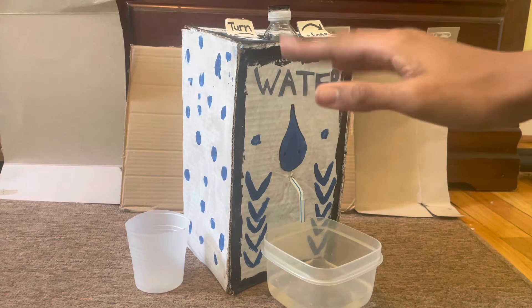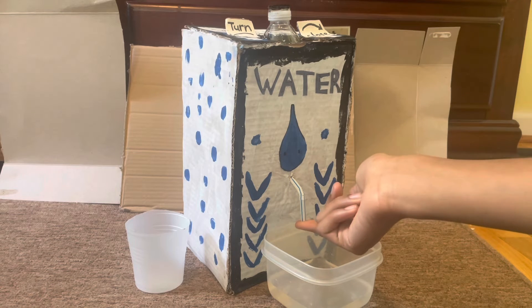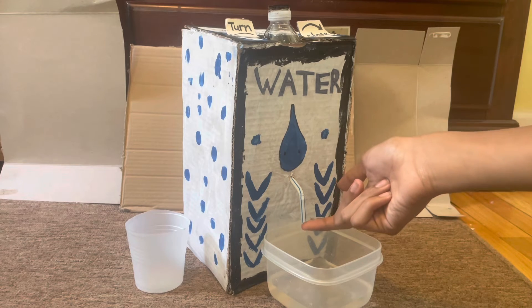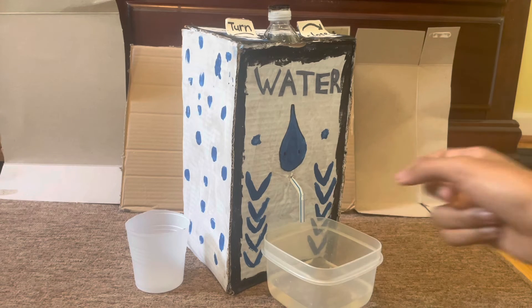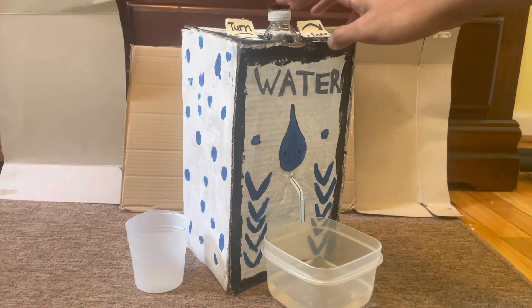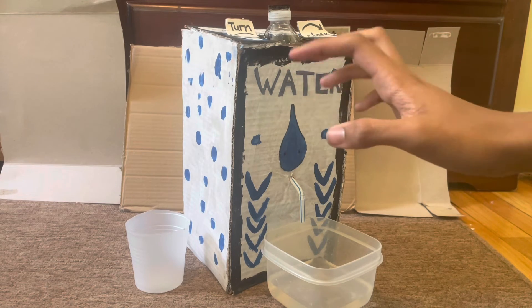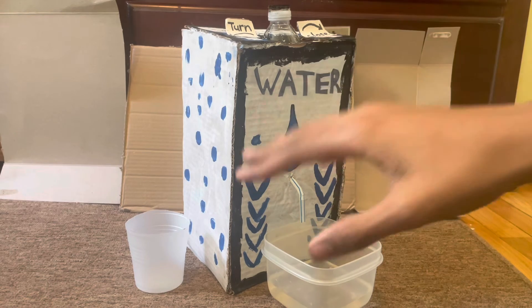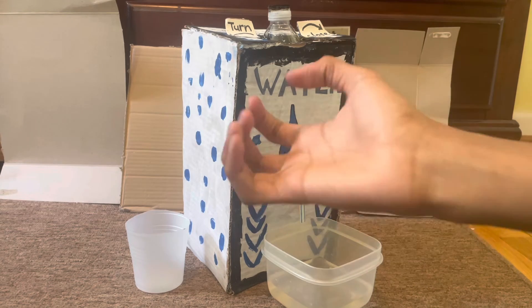Here is the science behind it. Once I put my finger on the straw while filling up the water, it's not going to spill because my finger is blocking it. But once I close the cap on top, it creates an air suction inside the bottle, so when I turn it open it releases the air out of the straw along with the water, and when I close it, it sucks the water back up.